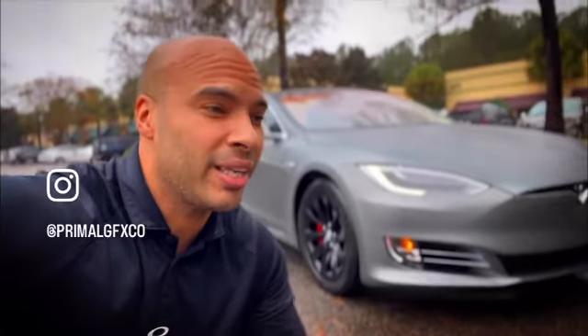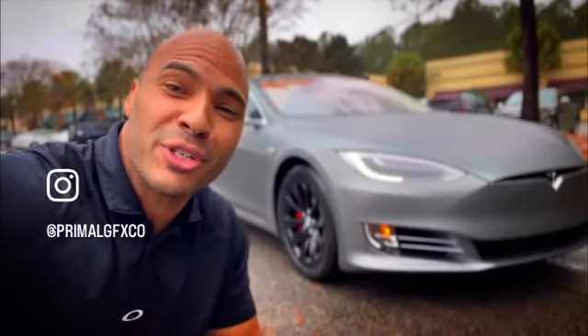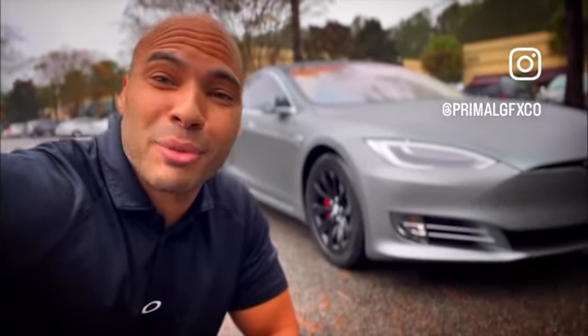What's up guys, so we're out here in the rain — couldn't be a more dramatic reveal for this Tesla Model S that we just finished. We did the wraps, we did the wheels and the calipers. This thing looks tough, man. I'm gonna flip it around and show you guys what's up.